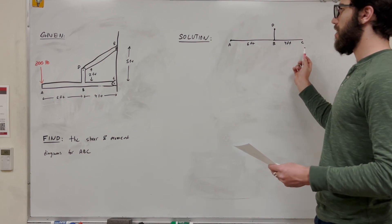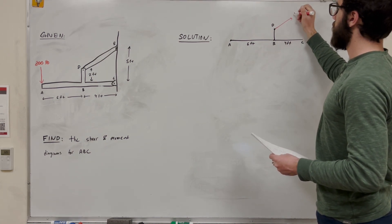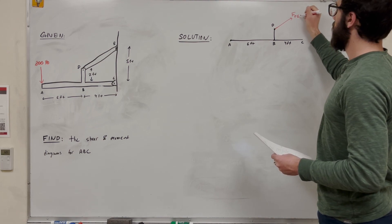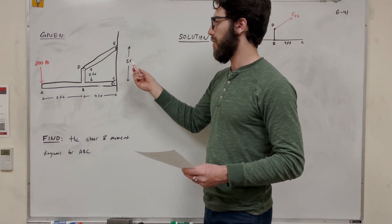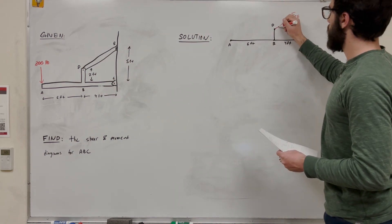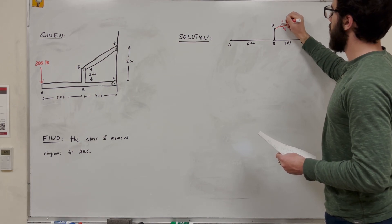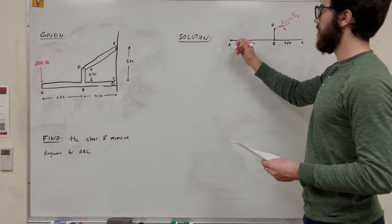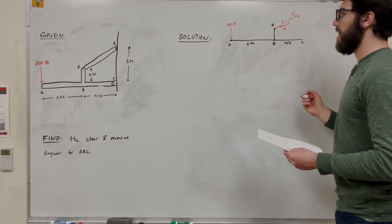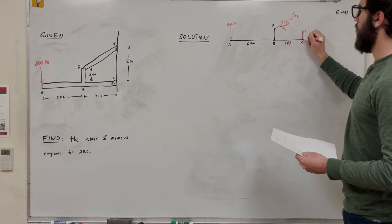I have this free body diagram and I cut out section DE because we're going to replace that with an equivalent force — force DE. We can see that this is going to be a 3-4-5 triangle: 4 feet here and 3 feet up. So we have this 800-pound force. At C, it's a pin, so we're going to have C_y and C_x.